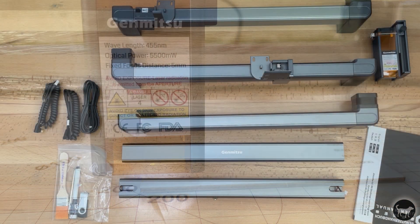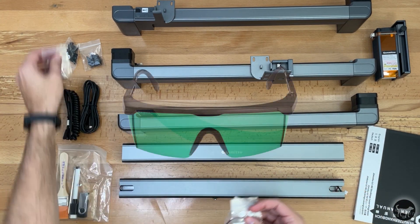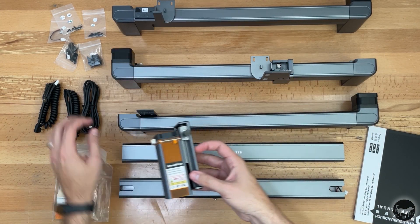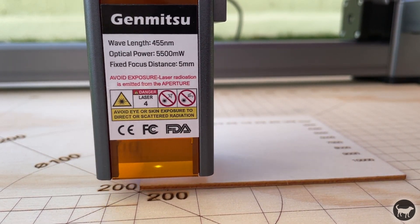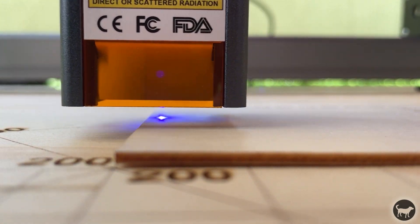The laser is equipped with a little orange laser shield at the bottom to protect your eyes from the laser spot. This brings me to a surprising con: this is the first laser I have that did not come with safety glasses. While they can be purchased as a separate add-on, they are not included with the kit. The shield does a great job of hiding the laser spot, but it's still possible to get in a position where you may see it, and you never want to do that without eye protection.